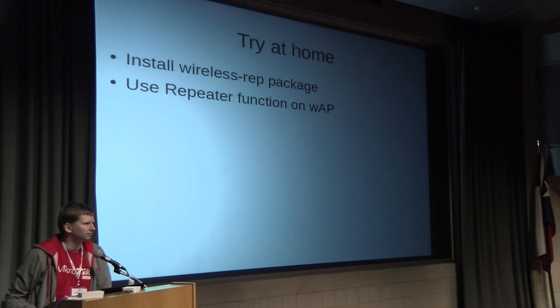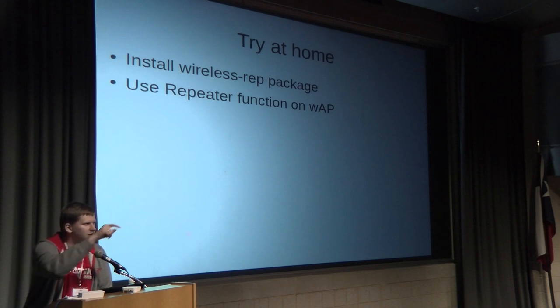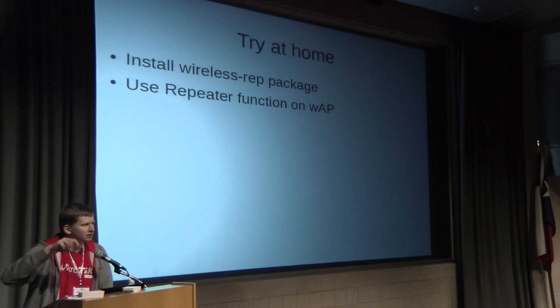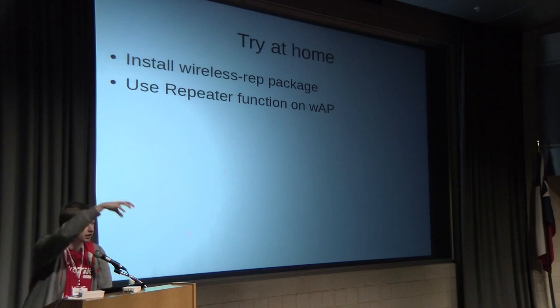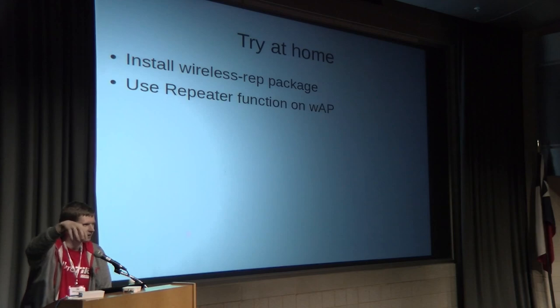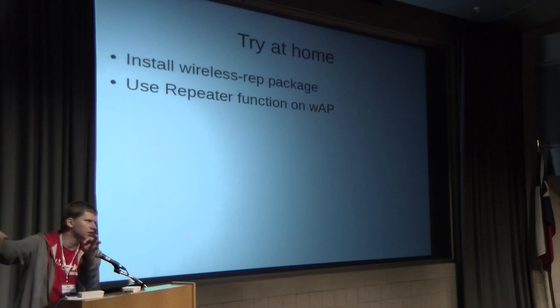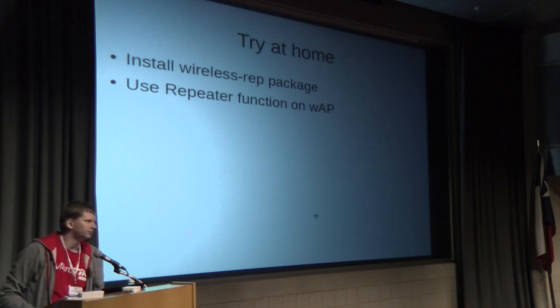Q: Does each repeater have to connect back to the master, or can a repeater connect to another repeater? A: You can do daisy chaining. The virtual interface only starts working once the uplink connection is established. So master connects to repeater one, repeater one's virtual interface comes up, repeater two connects to that, its virtual interface comes up, and so on — chain by chain. But if any link in the middle goes down, everything downstream stops working. Eventually throughput degrades to a crawl.